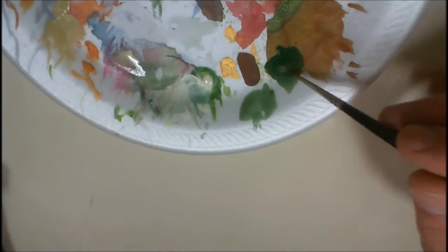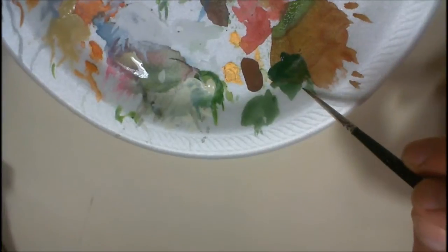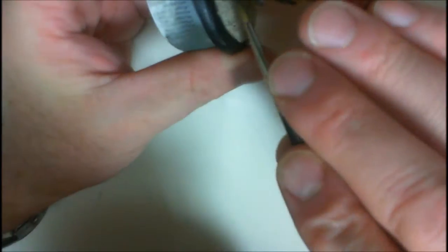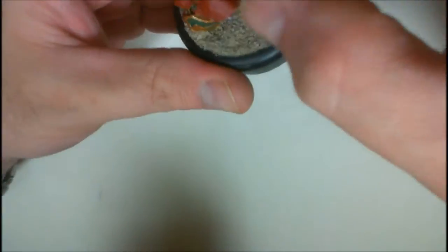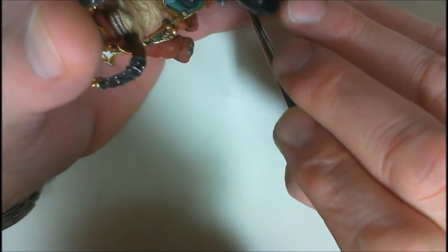I've got my Gnarls Green right here. I've thinned it about one to one, maybe a little more, because I want it thin. Be sure you're not trying to do a wash on the area you're trying to cover — you're painting it on. You don't want a lot of paint on your brush. You're painting it on, not washing it on. I want this painted on in the areas that I need it.